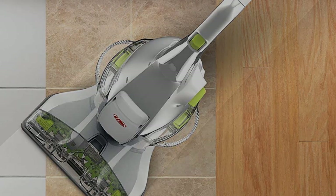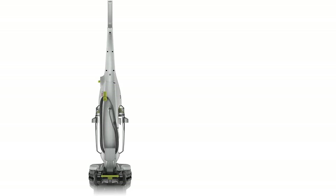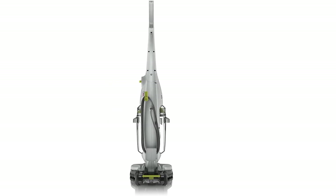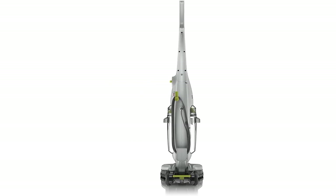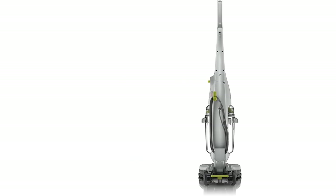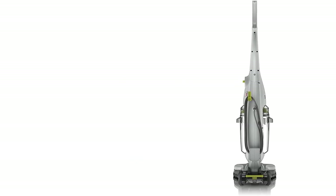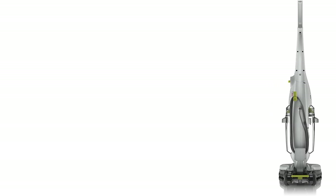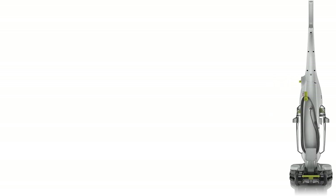This powerful Hoover vacuum is perfect for cleaning any type of flooring, including wood, vinyl, and tile. It features a rotary dial for adjusting the suction power as needed and a detachable hose and crevice tool that makes it easy to clean tight spaces. And because it's lightweight and collapsible for storage, this machine is easy to take wherever you go.